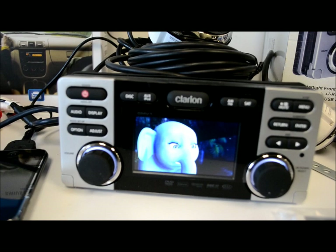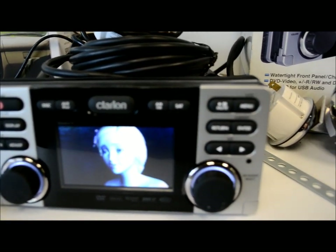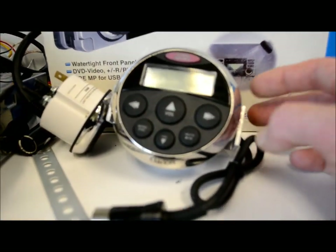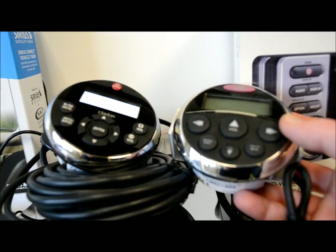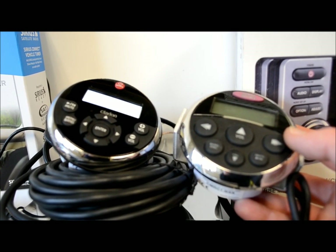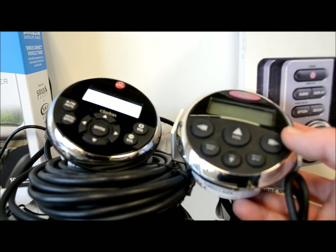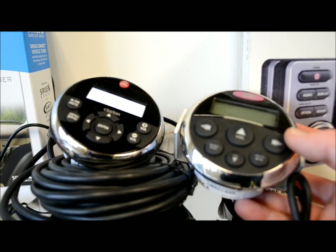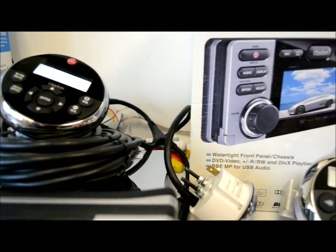I also brought last year's older LCD remote to compare. You can see the newer one looks very similar — same dimensions, same cutout size. So if you're upgrading from an older system to the new one, it shouldn't be too much trouble: remove it, swap the wires, and stick the new one in.